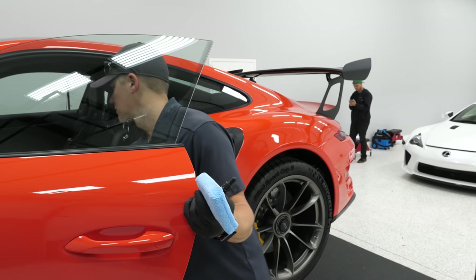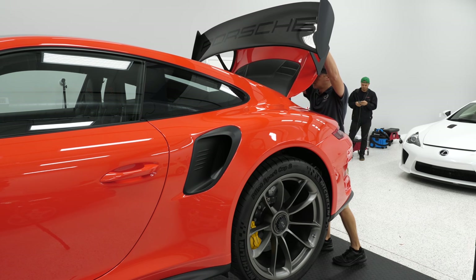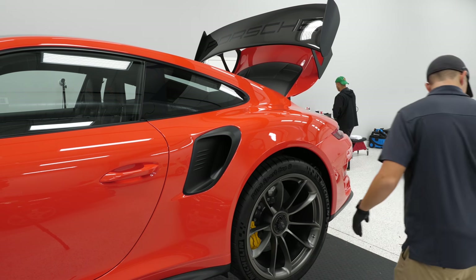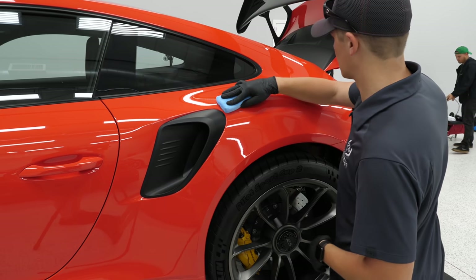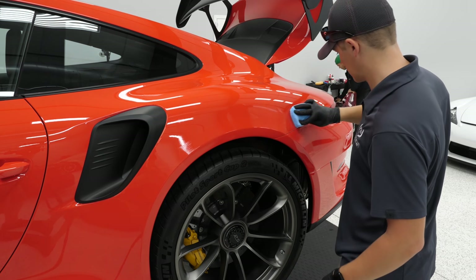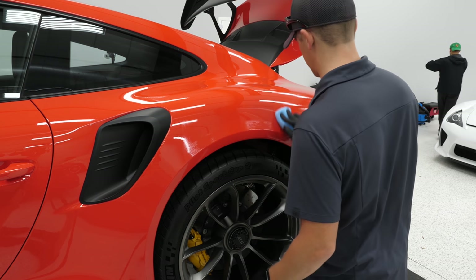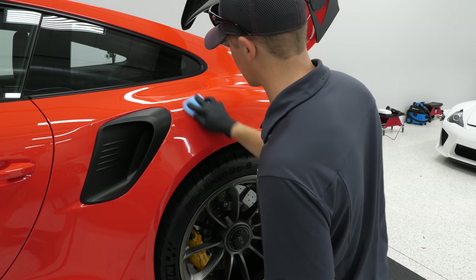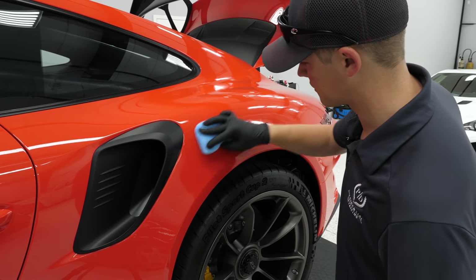Starting by popping the trunk. That way I avoid getting coating onto an adjacent panel and don't miss it later. Going a little liberal on the first application to get the pad primed. You've got to find your stopping points — try to get a whole panel if you can, or section something off. But don't go beyond your reach or you won't be able to keep up with it.